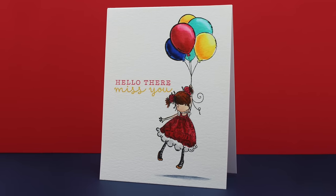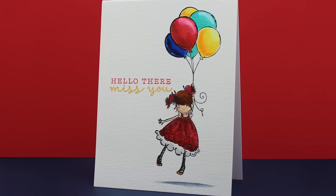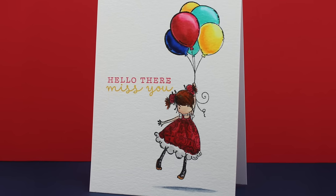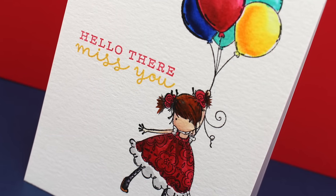For my finished card, I just added the panel onto a card base, and left it really simple with just the sentiment. The sentiment is, by the way, from a Hero Arts set, which has become rapidly my favorite stamp set for sentiments.